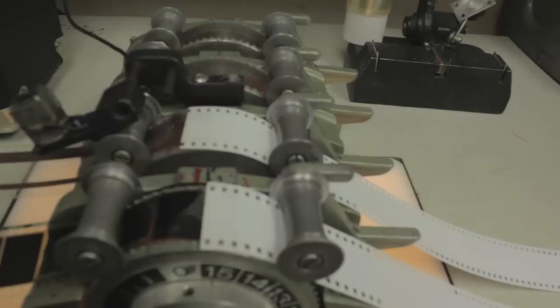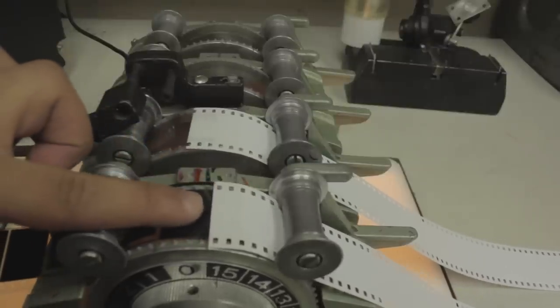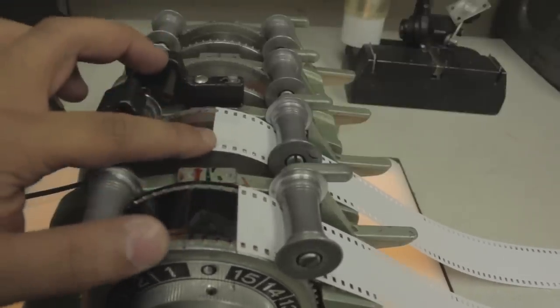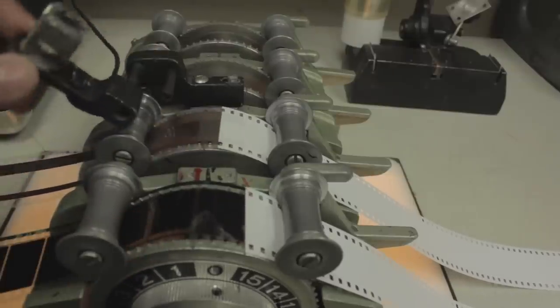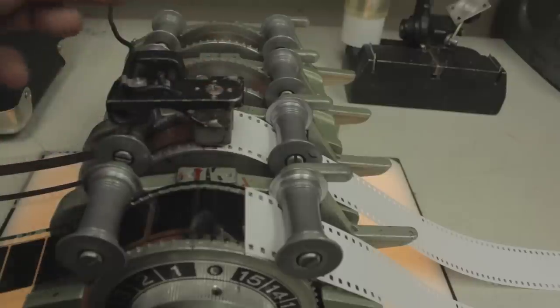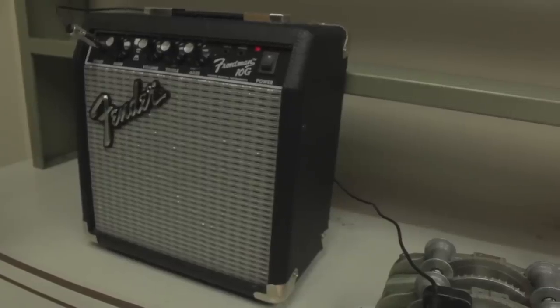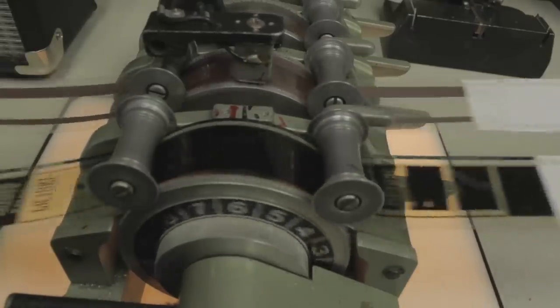I spun the leader through, and as you can see, this is where my film starts and my magnetic sound starts here. You're going to want to put the sound head down so you can actually hear the sound when the film is rolling through, and that will come out of your amplifier. Then you're just going to want to advance the film through.